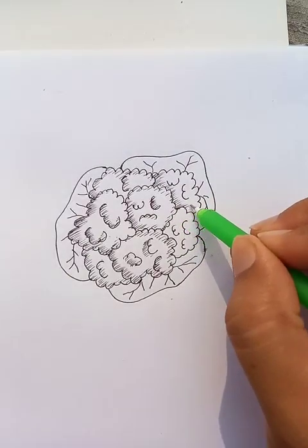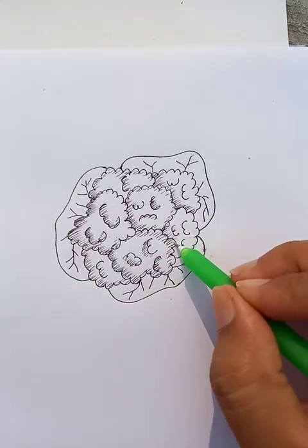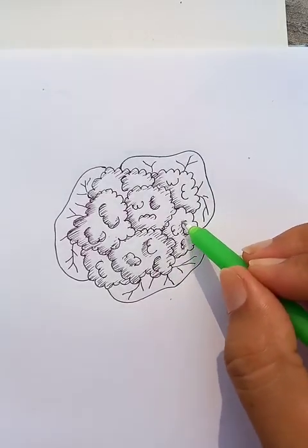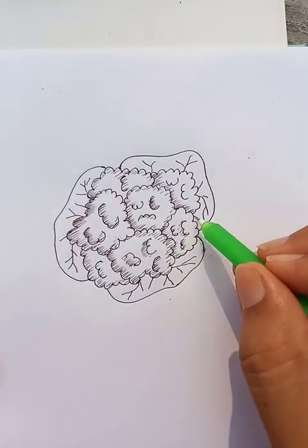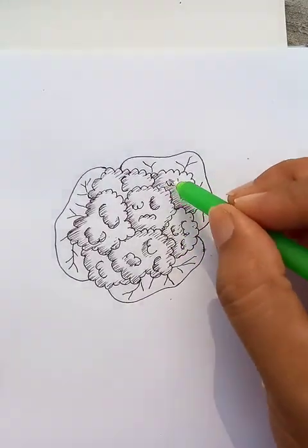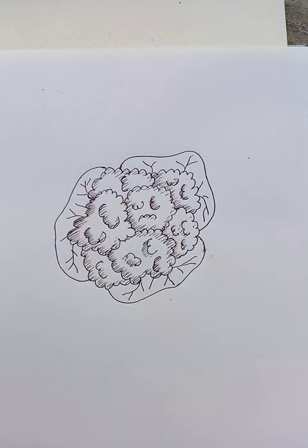If you follow the steps and all the instructions, definitely the drawing is going to be better. All the nice drawings come from good detailing and giving it time. When you put time into a drawing, the drawing is going to be very good.